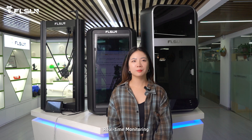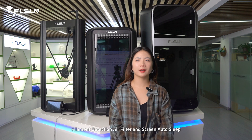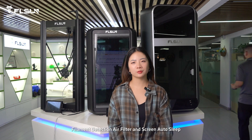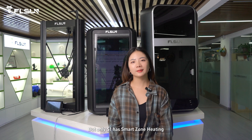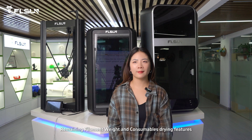Real-time monitoring, timelapse photography, filament detection, air filter, and screen auto-sleep — these features are both available on S1 and T1 printers. But only S1 has multi-zone heating with multiple filament weight and considerable styling features.